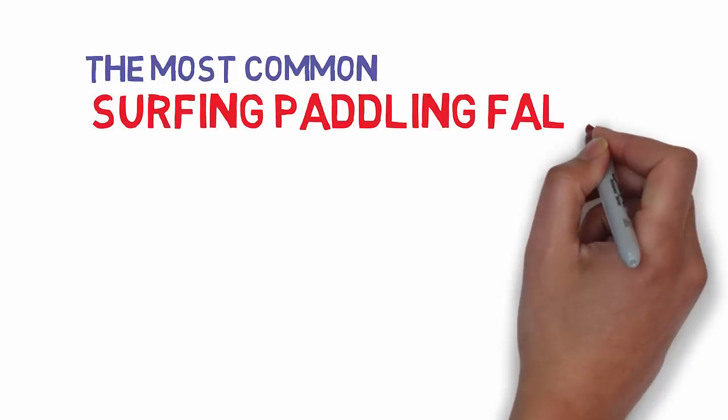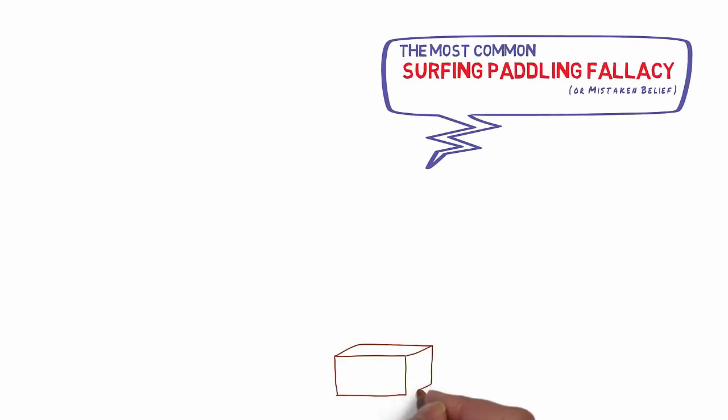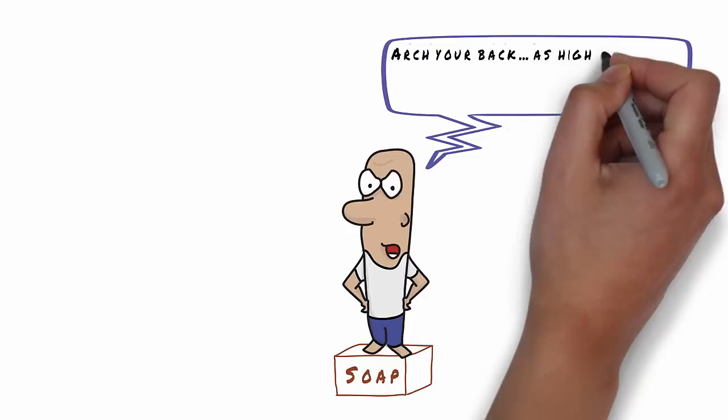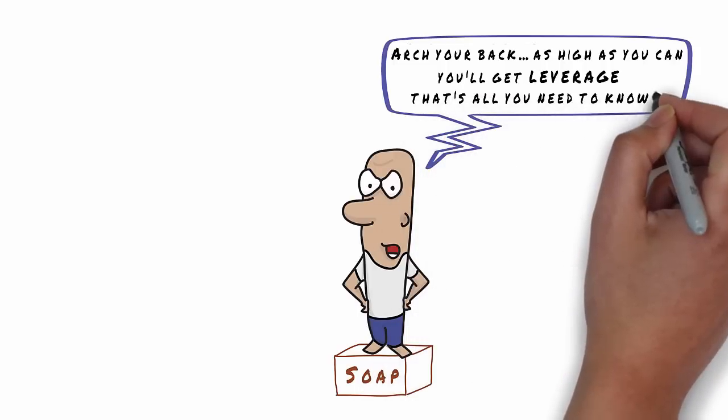Every once in a while I hear someone provide a paddling technique which I would consider the most common mistaken belief. They say arch your back as high as you can, you'll get leverage, and that's all you need to know about paddling.